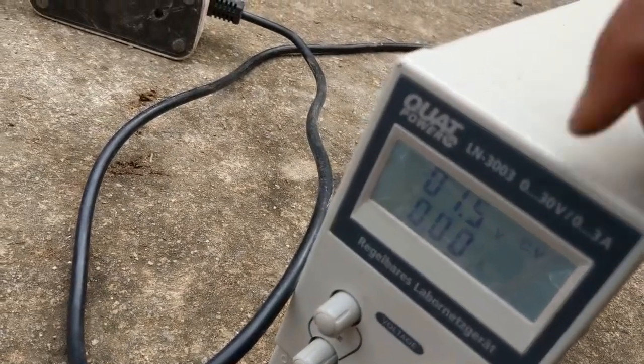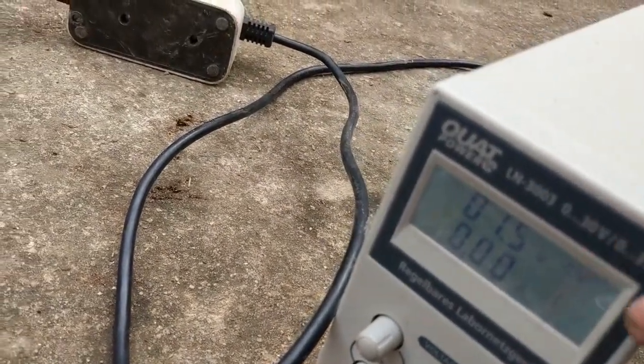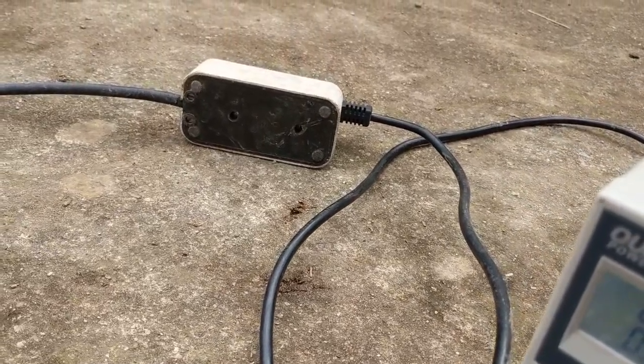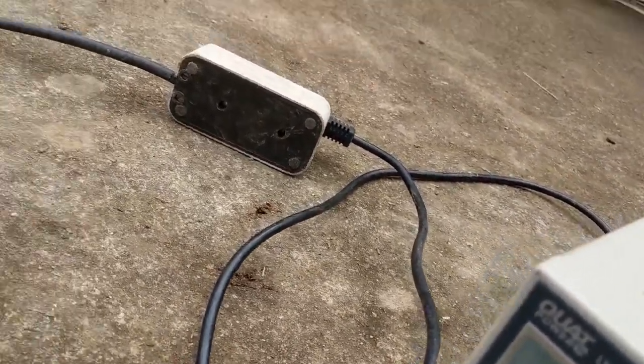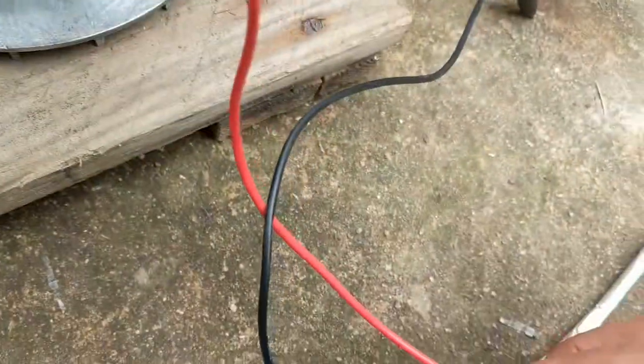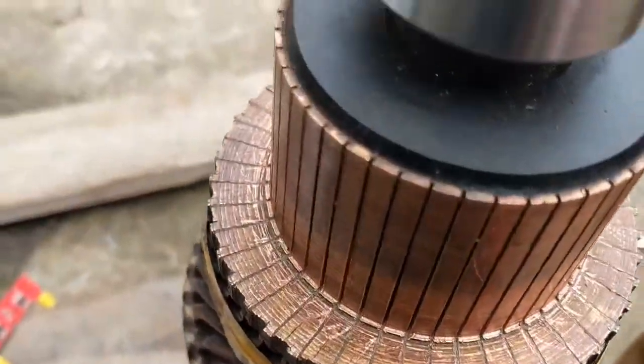My power supply - I gave it constant current and constant voltage, and right now I've set it to the maximum 3 amps constant current for the next step. Because there's so much resistance here, I did not get reliable results.